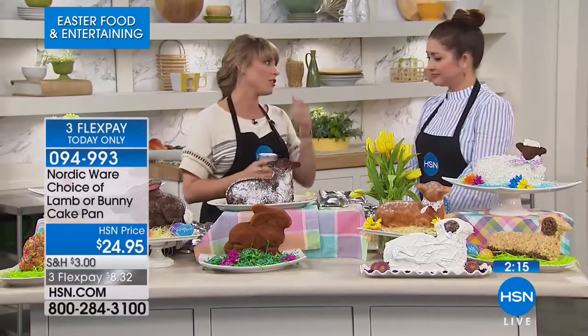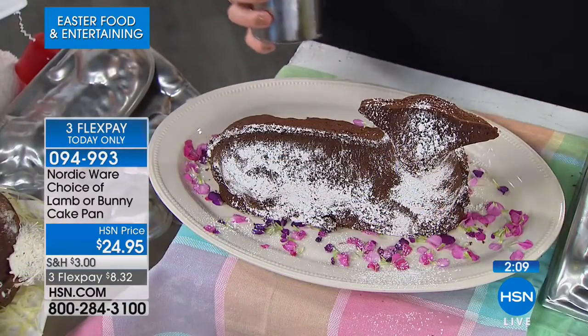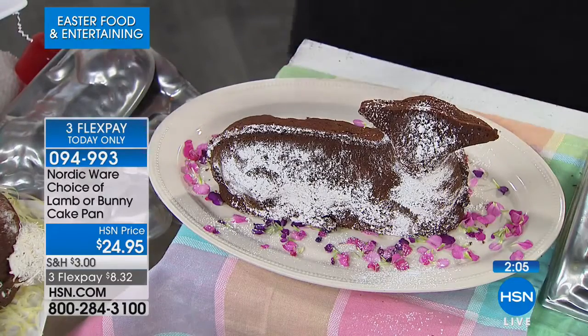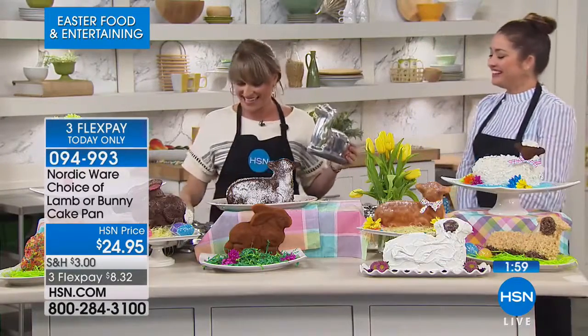Whatever the occasion, now you can be that mom. Who doesn't want to be that mom? I've always wanted to be that mom. 'I was up all night crafting this cake into the shape of a lamb — with my bare hands.' This is our aluminum pan. Aluminum is the best conductor of heat — that's the best thing to bake in. Nordicware has been doing bakeware for 70 years.